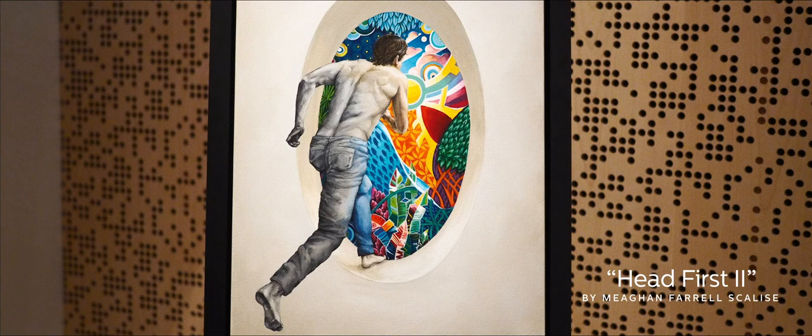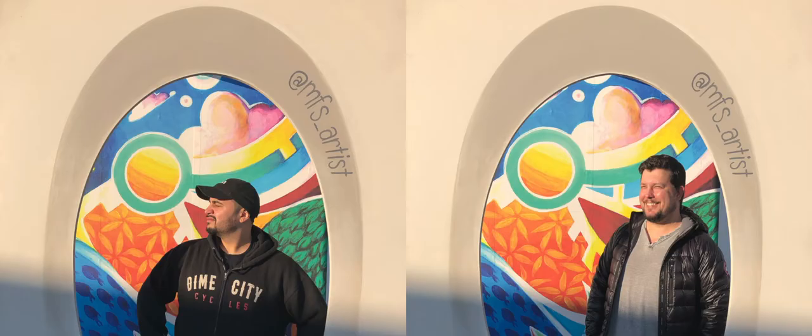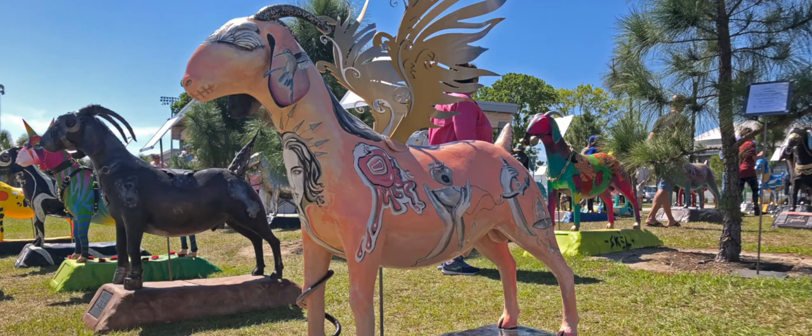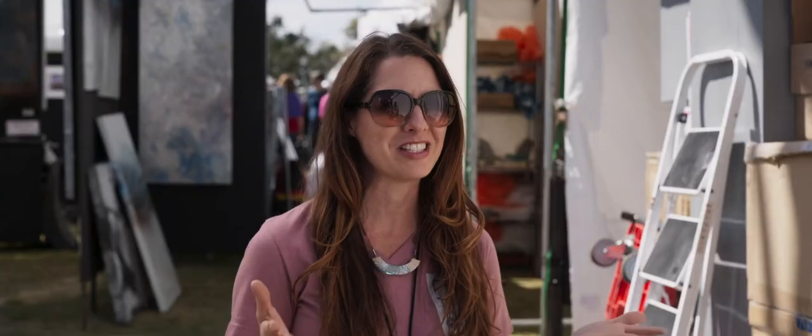My name is Megan Farrell-Scalise, and my painting this year was selected for the Festival Image. My medium of choice is painting — I use acrylics and oils. The artwork is based on the concept of leaving your everyday work week behind and jumping into the colorful world of Gasparilla.